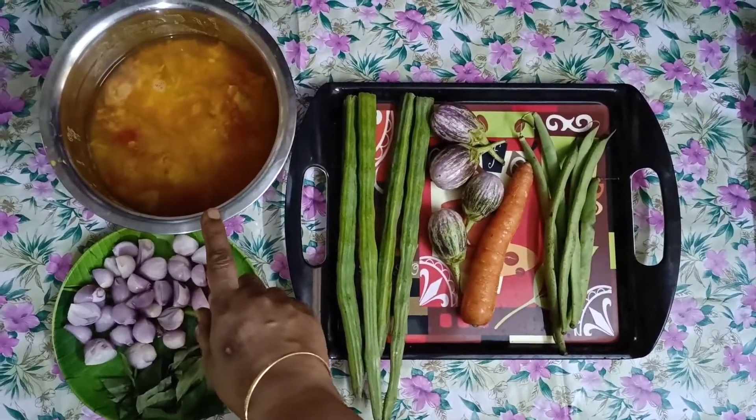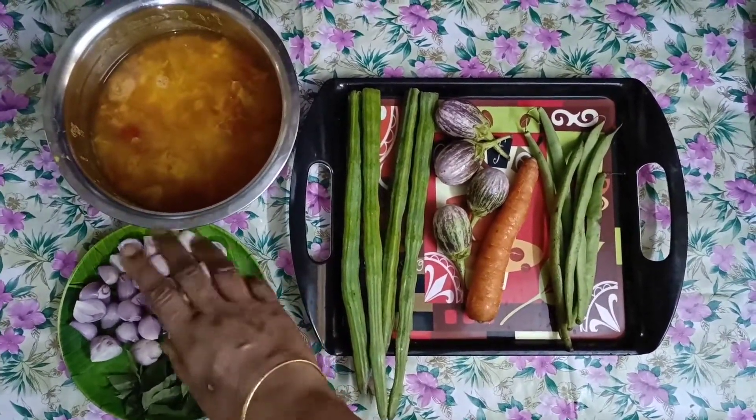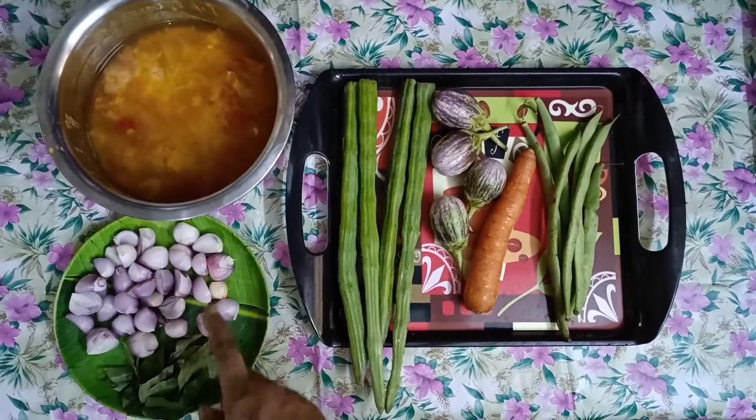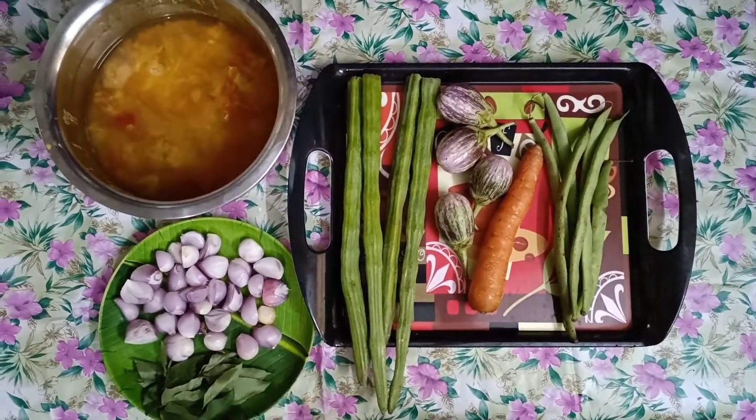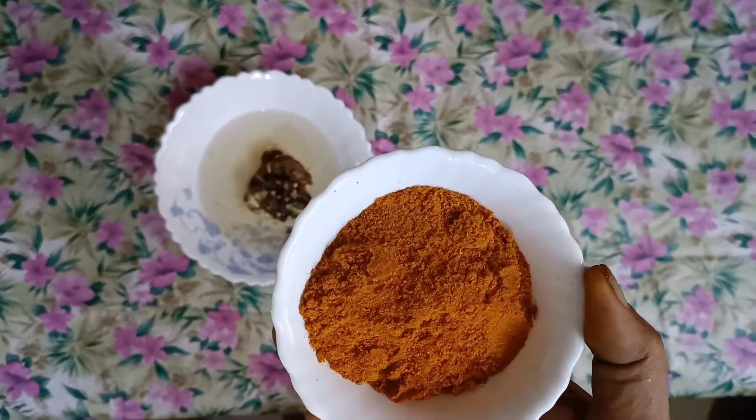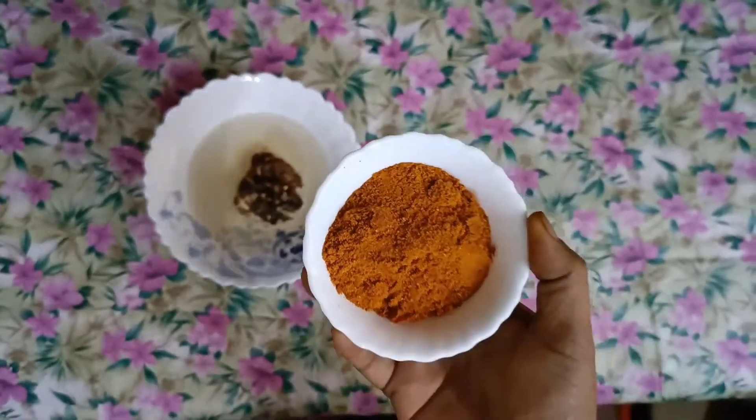Then clean. I will make my hands in the sink and the next turns. Spoonz Sambar Powder — Homemade Sambar Powder from Puli.